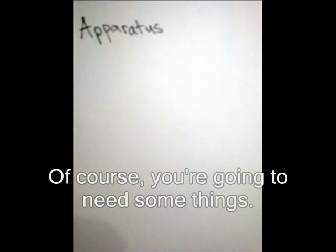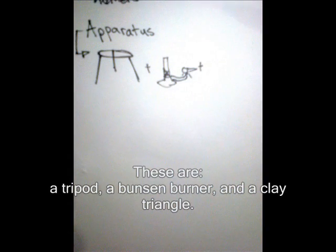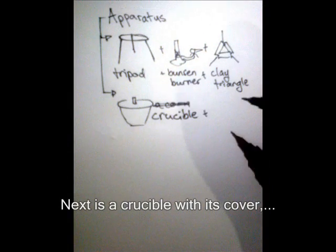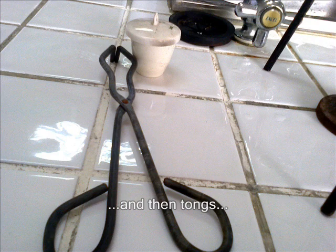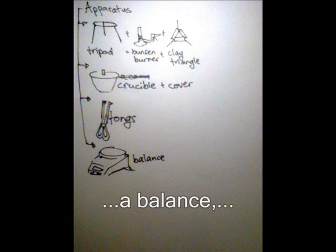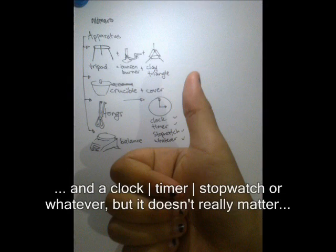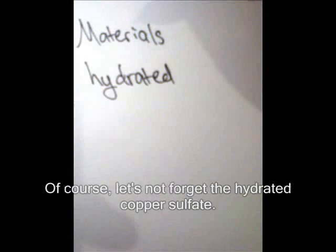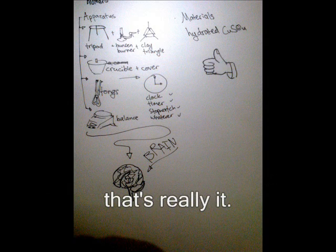Of course, you're going to need some things. These are a tripod, a Bunsen burner, and a clay triangle, like such. Next is a crucible with a cover. And then tongs. A balance. And a clock, or a stopwatch, or a timer — but it doesn't really matter, because the brain is the most important. Of course, let's not forget the hydrated copper sulfate. And that's really it.